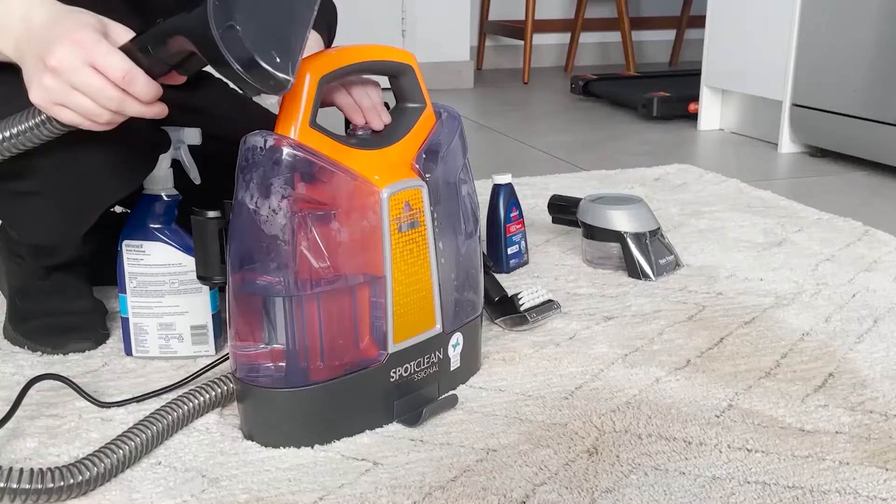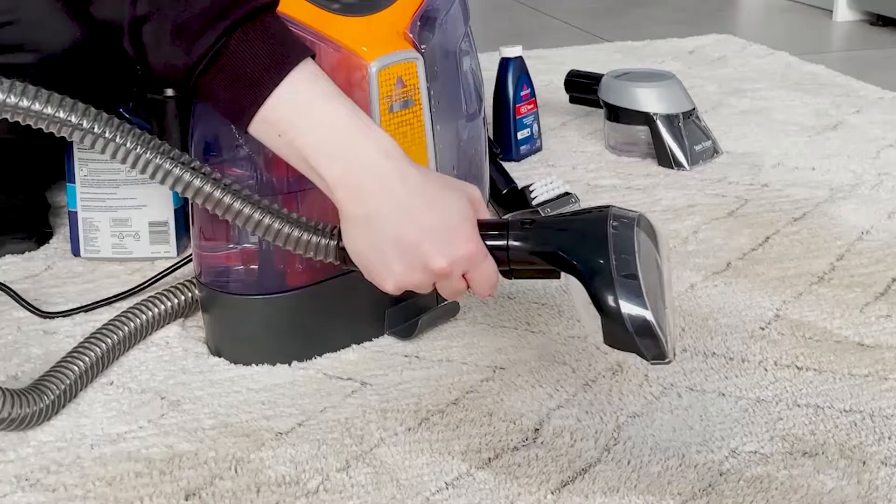I'll leave that there for 5–10 minutes normally, just to mobilise that stain and get everything loosened. Then I turn the machine on with one button at the top, press the trigger in the handle — that's going to spray that formula out — then I start to scrub and massage that formula through.